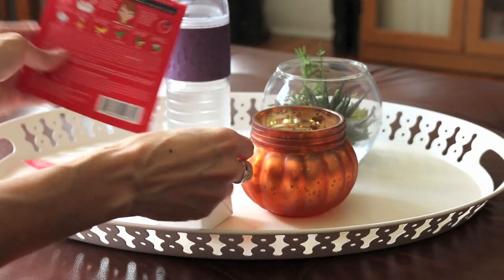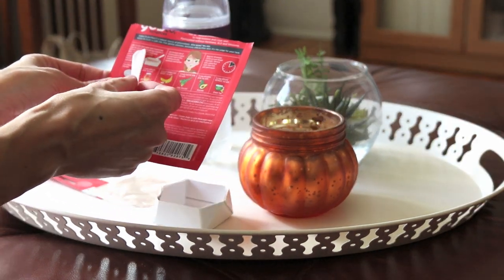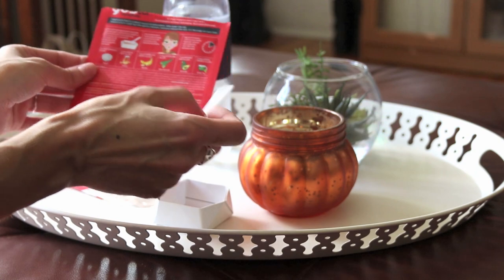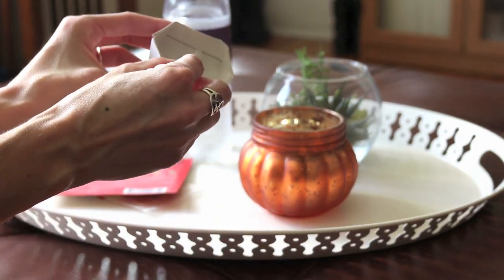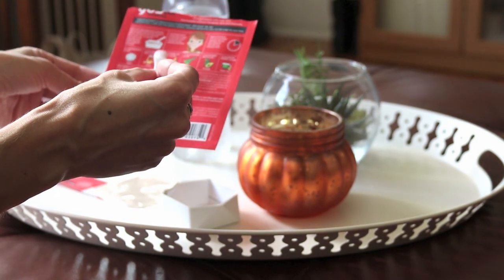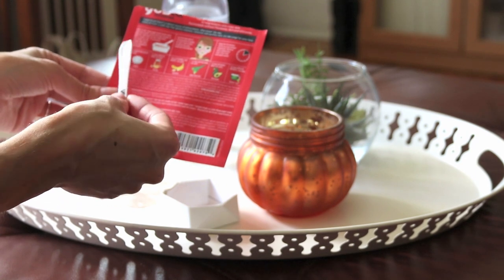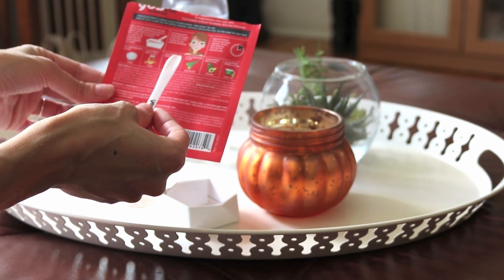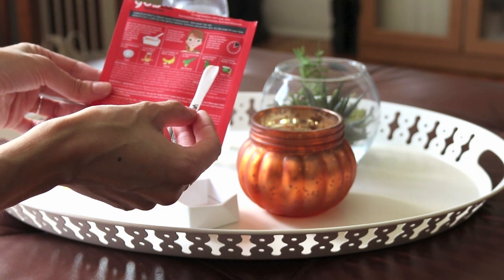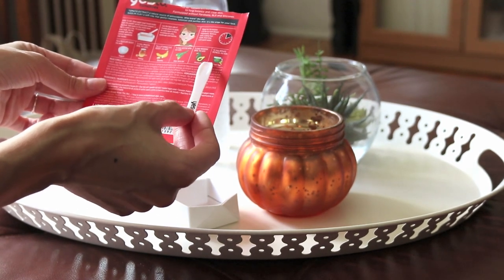I did read the instructions but let's read them together so you know what's going on here. You're supposed to open the bowl inside, open the powder sachet and place the powder in the bowl, add water to the line — there is a line right here — and then mix to create a clay. To customize it, they suggest adding things for extra benefits: yogurt and honey for extra moisture, bananas for a vitamin C and E boost, aloe vera to soothe the skin, avocado to nourish, and green tea to reduce redness.